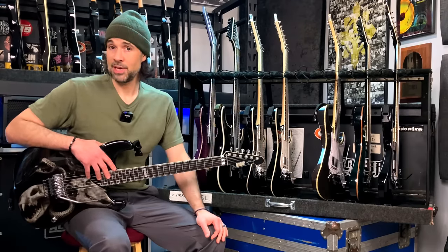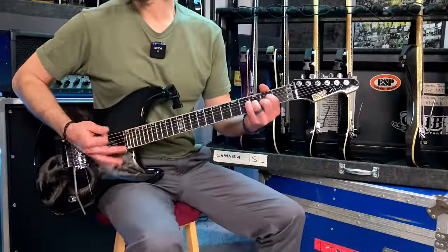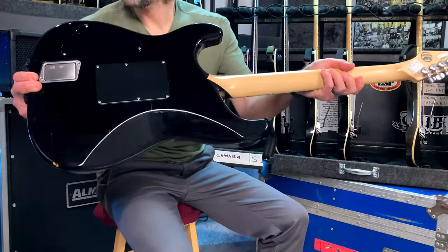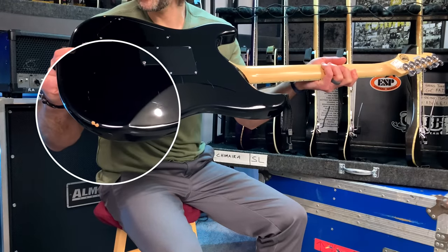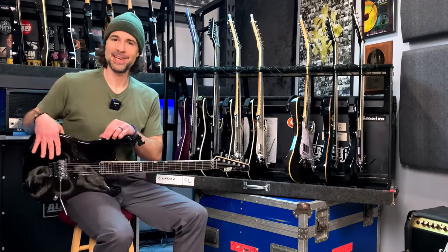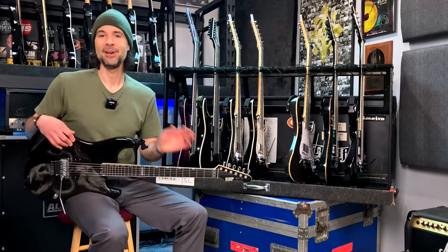This guitar is no exception — it is an exception because it is exceptionally sweet. Just something about it plays so nice. It's got a couple of battle wounds which really bother me; I like my stuff to be pristine. That particular chip happened like day two after I had this thing, which is just heartbreaking.